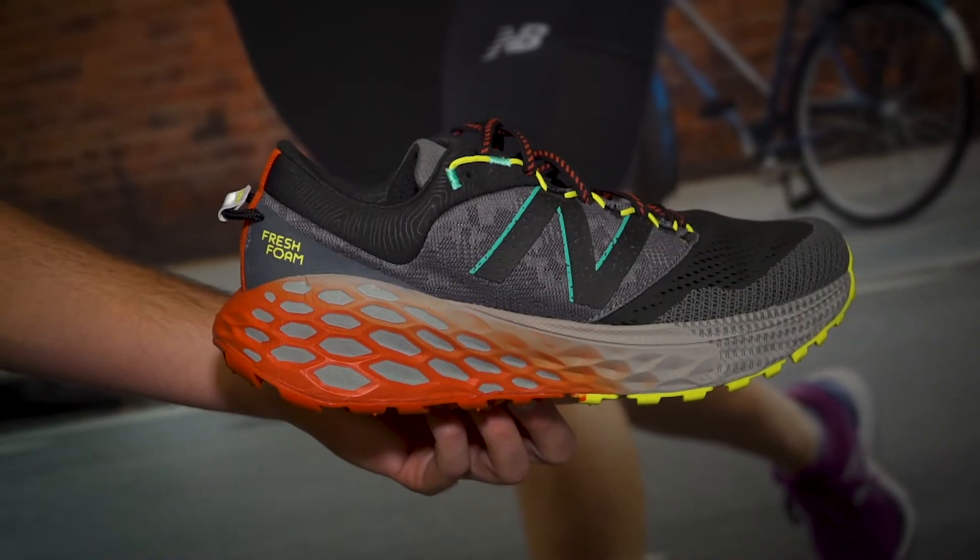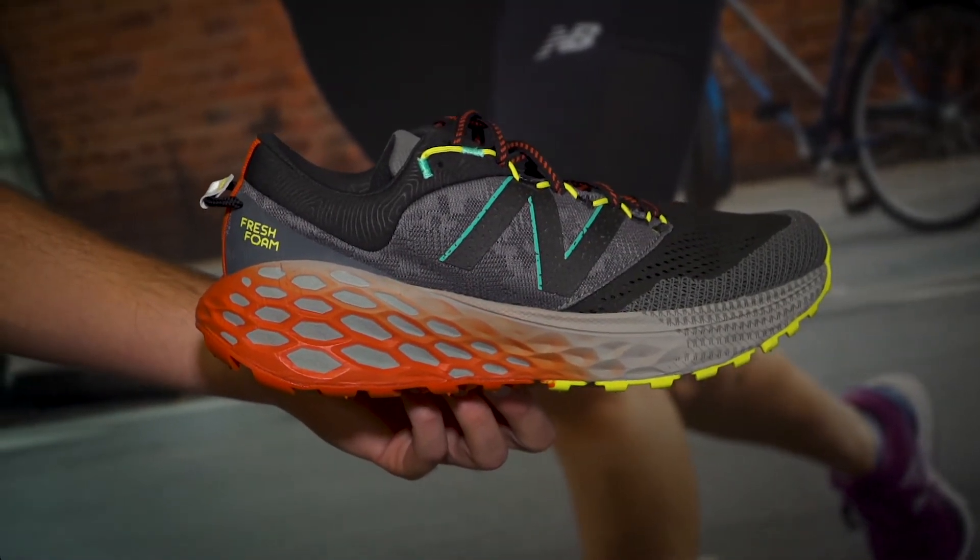How's it going, guys? I'm Conor from Running Warehouse. I'm here with Danny Orr. He's the man bringing you all your favorite products from New Balance. And what we have here today is a brand new trail offering. It's highly cushioned. It's rugged. This is the Fresh Foam More Trail.